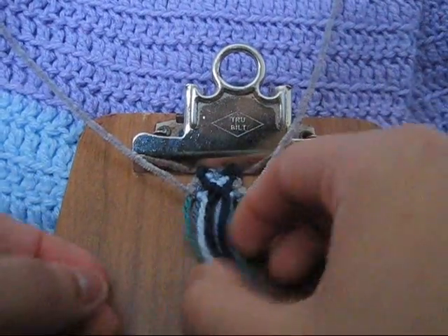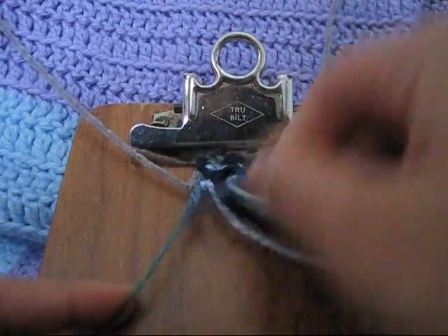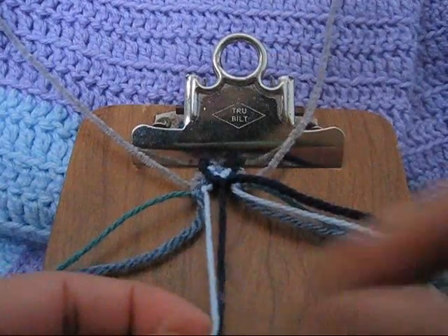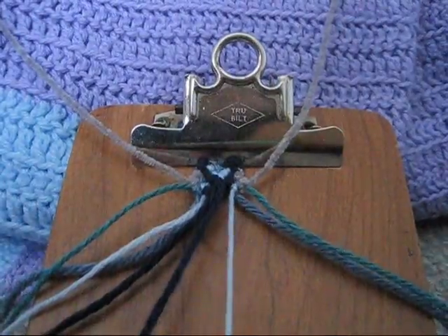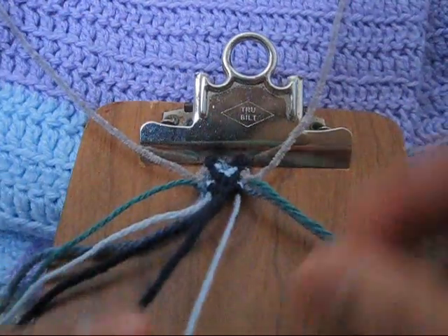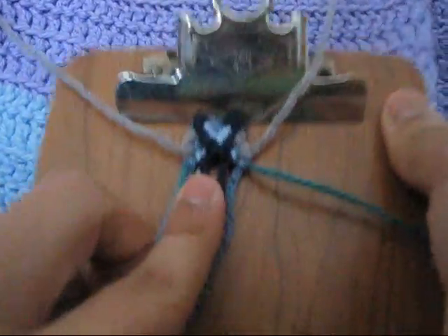Then take your outermost strands out again and make a backward-forward knot from the third to the second string. Now with your fifth and fourth string, make a backward-forward knot. Now with your sixth and seventh string, make a forward-backward knot. And then make another forward-backward knot with the eighth and ninth string. You're going to have something like that.